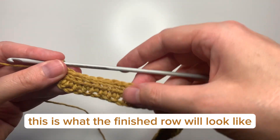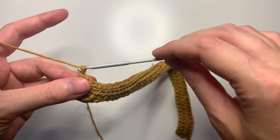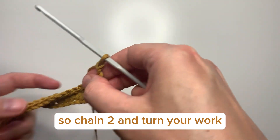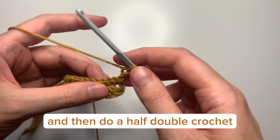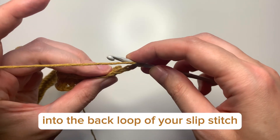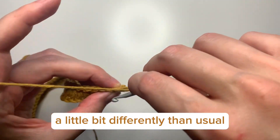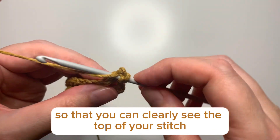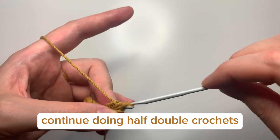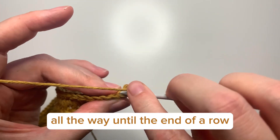You're going to do a half double crochet into the back loop only, so chain two and turn your work. Then do a half double crochet into the back loop of your slip stitch. You may need to angle your work a little bit differently than usual so that you can clearly see the top of your stitch. Continue doing half double crochets into the back loop of your slip stitches all the way until the end of the row.